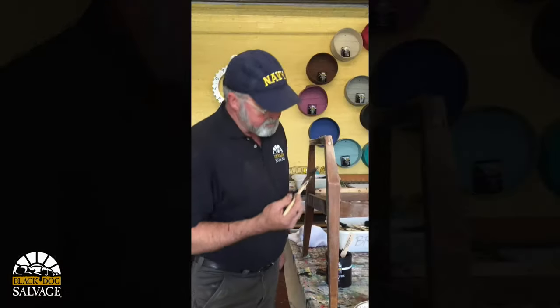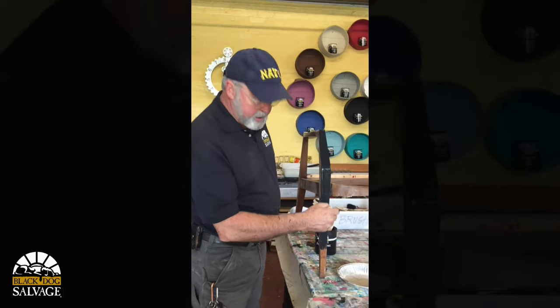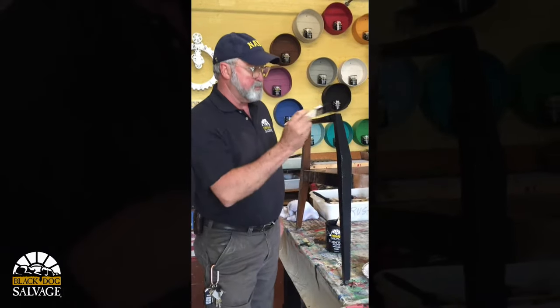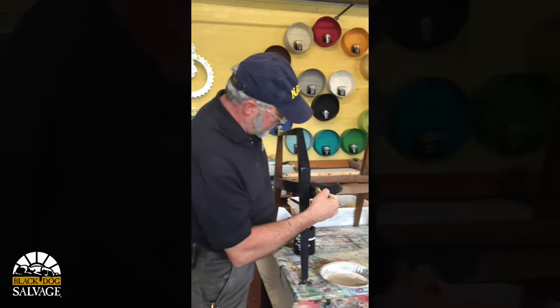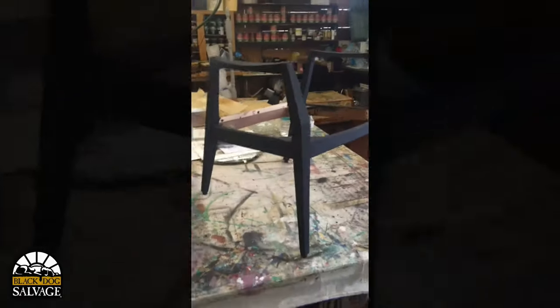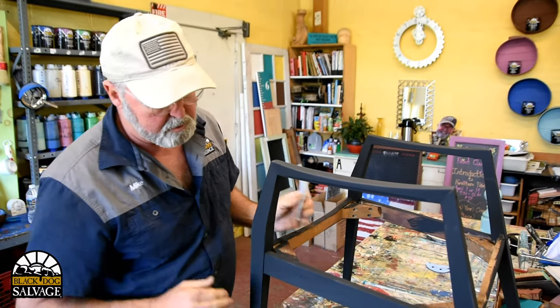I'm putting some paint on it — this is Black Dog Salvage furniture paint. It's real easy: just prep your surface, make sure it's clean of grease and wax or oil, and then come in and make nice even strokes. This is a good way to upcycle some old furniture, and there's a lot of this stuff just sitting on the side of the road. I've got my base coat on, it's covered and leveled, but it's ultra flat — and that's not the look I'm going for.